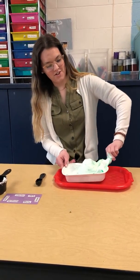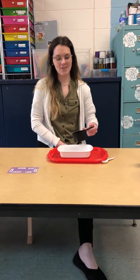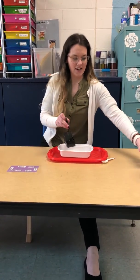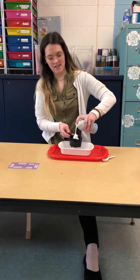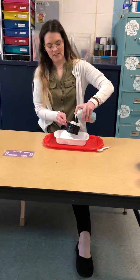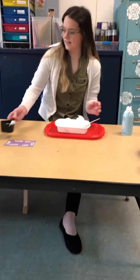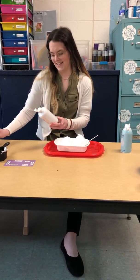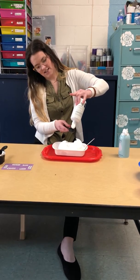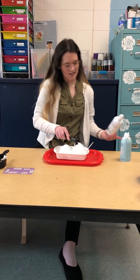You might have to add more glue. And then you have some fluffy slime.